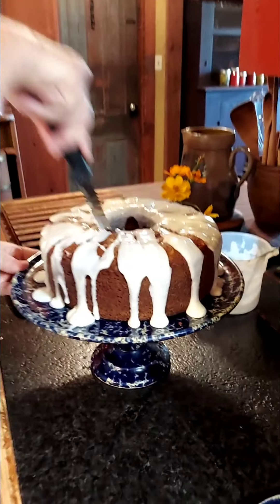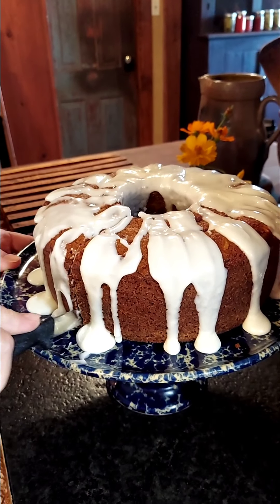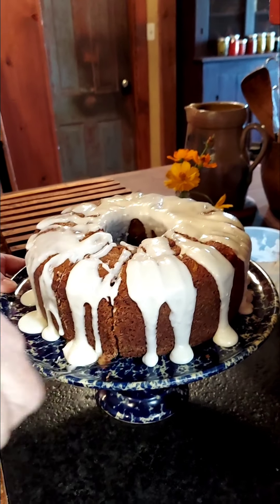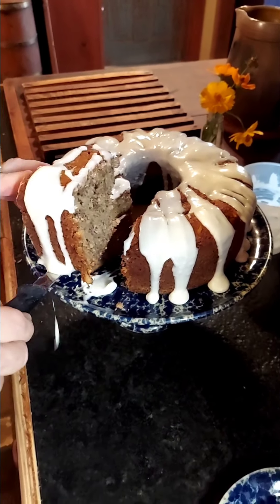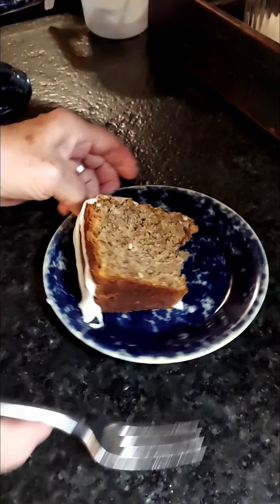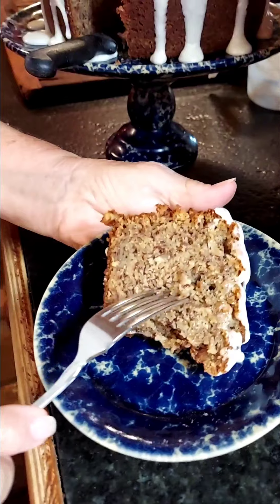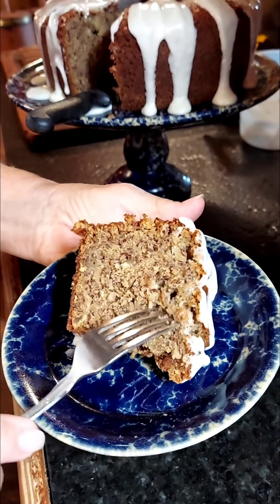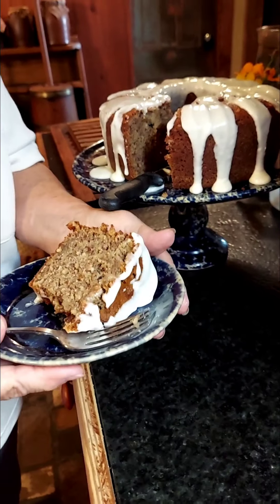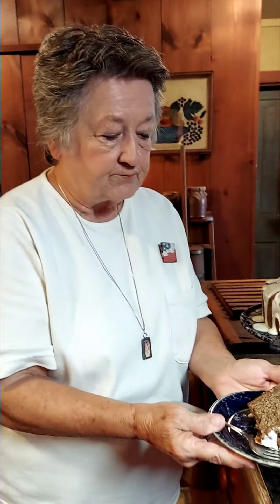Here we are, ready to cut this cake that did not stick. This cake rarely sticks in the pan. Look how moist this cake is — you can just tell that it is moist and beautiful. Very good. It keeps a long time.